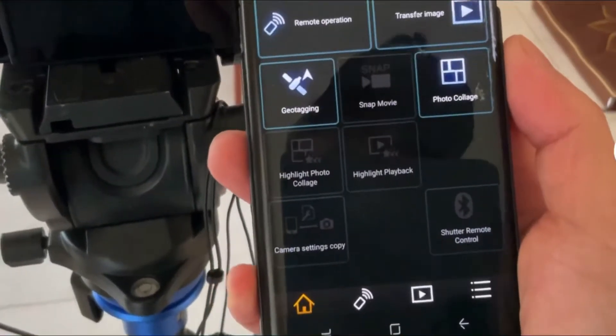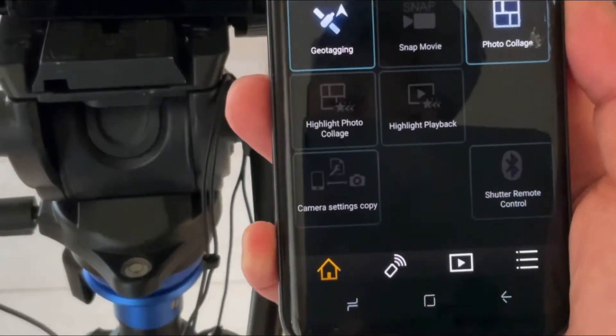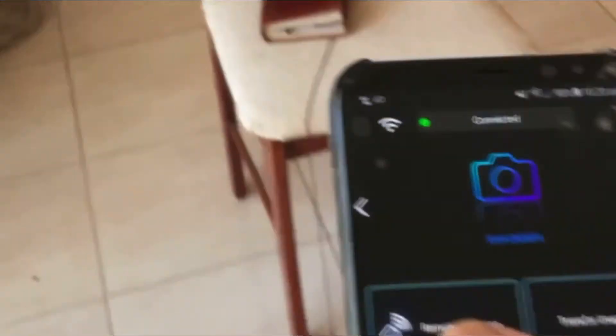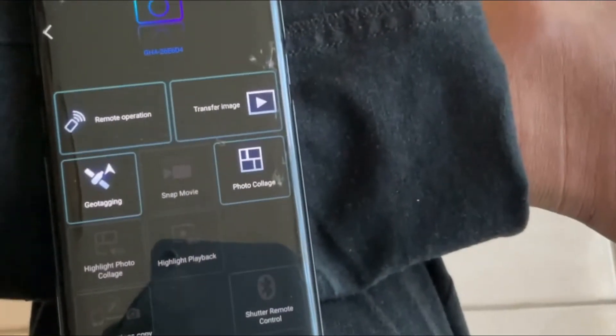Now we have the app on, but I can't show you directly. So I'm going to show you how I remote control from here using two cameras. I'm recording this with my app, so I'll show you guys what I'm doing.